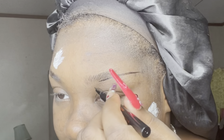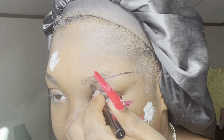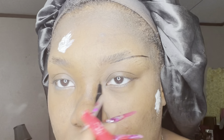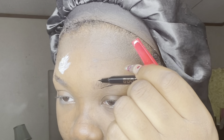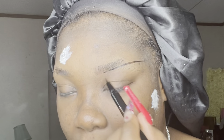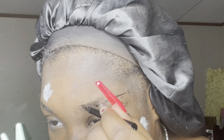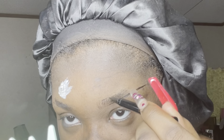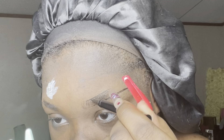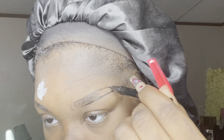Now I'm going to take the pen and lightly create an even thinner line up here just so it has something to go by when I get ready to fill it in. Just literally a tiny little drag right there. Now I'm coming to the top of the brow, coming slightly in front of where the bottom line started — it's hard trying to make sure I'm still in frame so y'all can see — and I'm just creating the top of my brow.